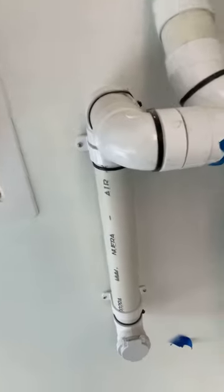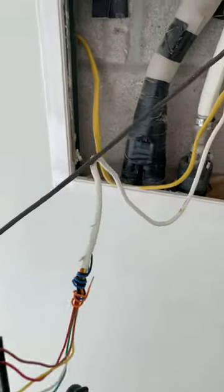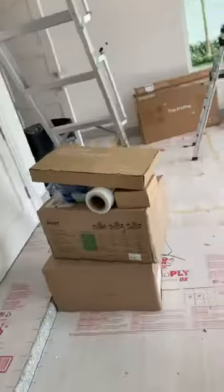How you doing guys? This is Shelton here, AC Technician. Today I'm going to show you — I know a lot of guys be asking — can you hook up a thermostat to a mini split?